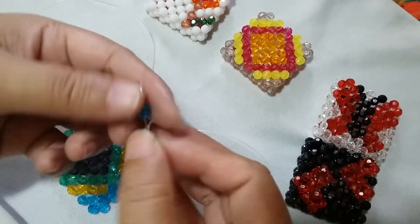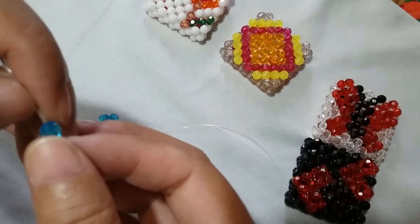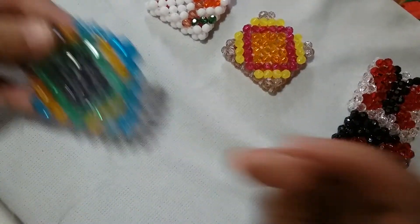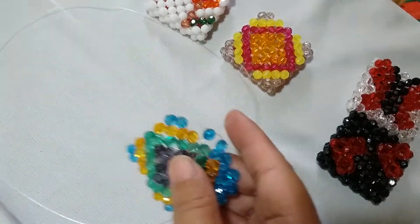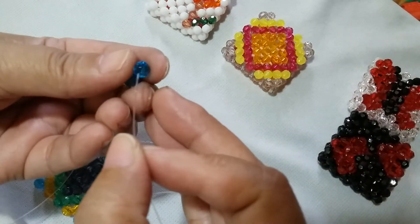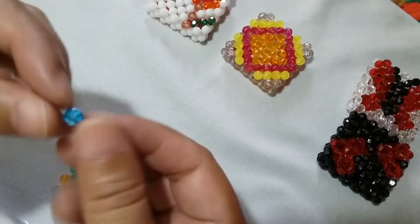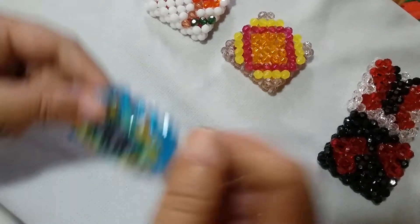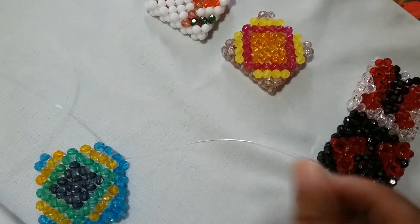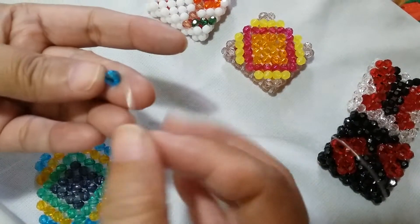Put one blue on the right and one on the left, put one blue on the right, and insert your left string to this one adjacent orange bead. Put one blue on the right and salikop with a blue one.